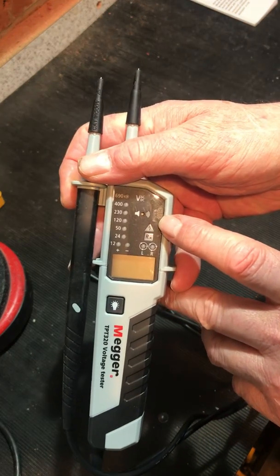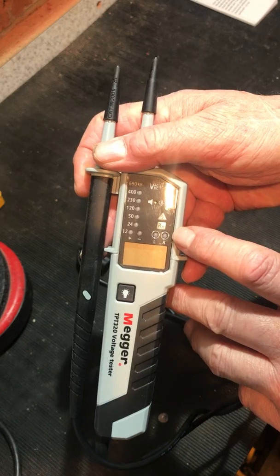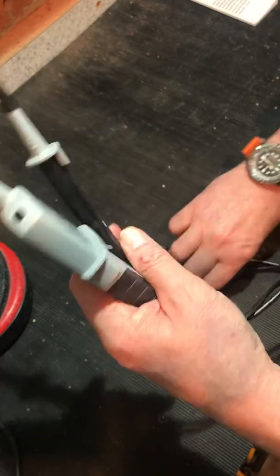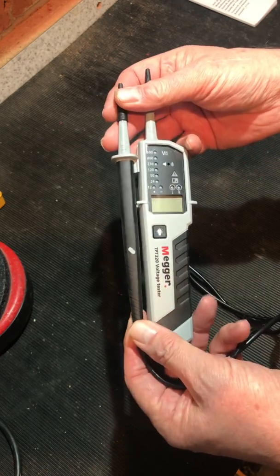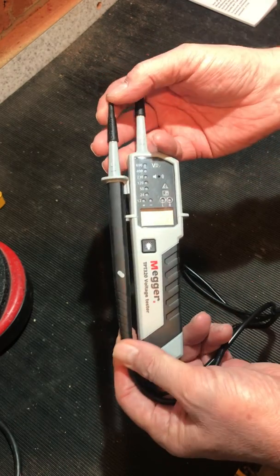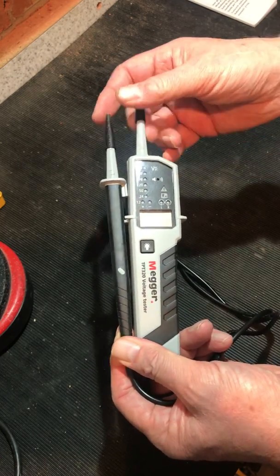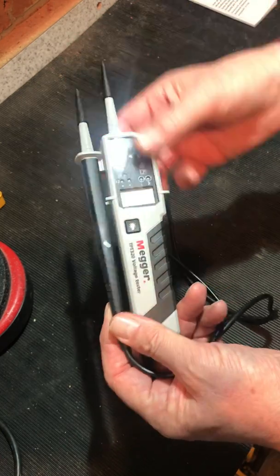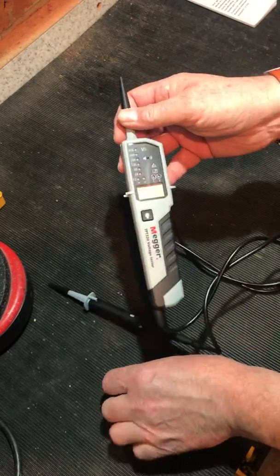Getting in a little bit closer: voltage indicator, continuity indicator, and phase rotation left and right. This is specified as being a 12 volt to 690 volt AC/DC LED display, single test probe mode, which I'll indicate in a minute.